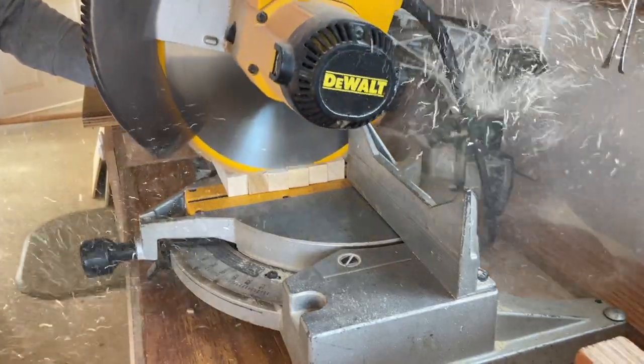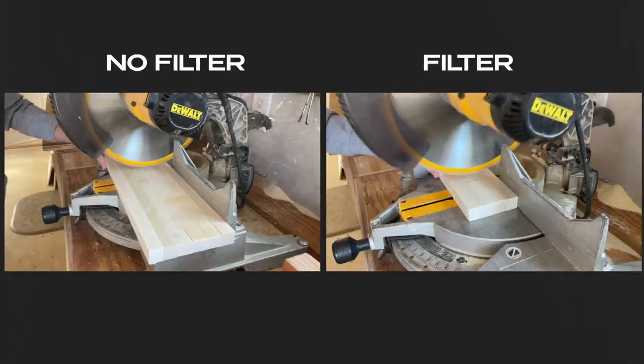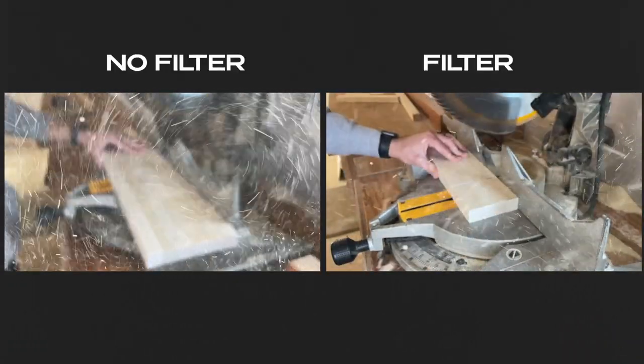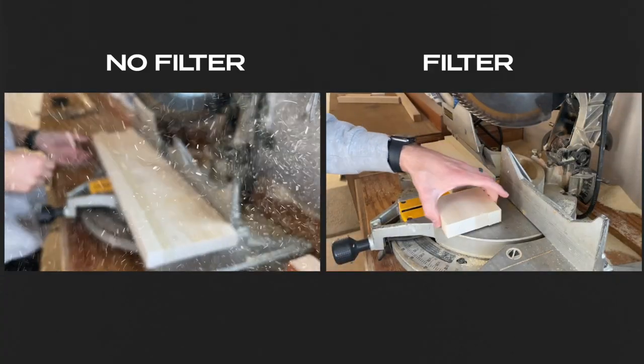While using this miter saw, I have an ambient dust collector set up right next to it and I'm showing you here the difference that it makes in getting the small dust particles out of the air. Be sure to also wear a mask when you're making these type of cuts.